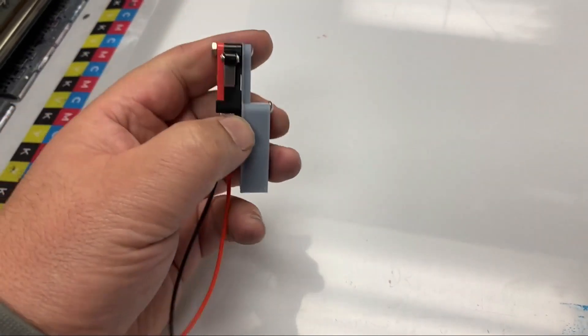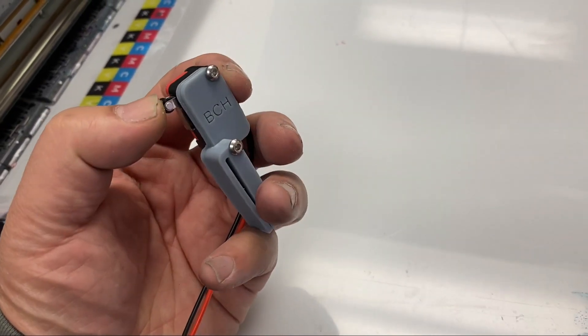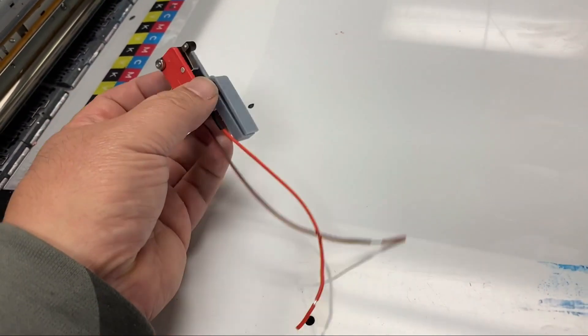Hey guys, it's Kevin. Today we're going to add a homing sensor to the Epson L1800 — actually the 1390.